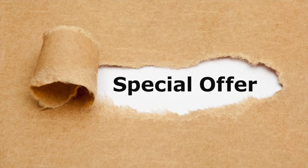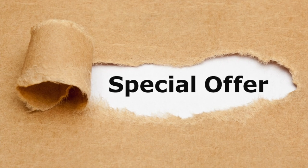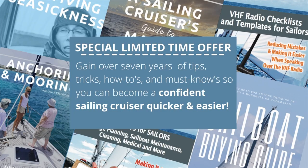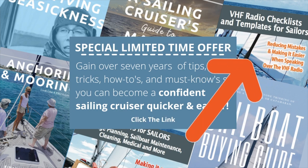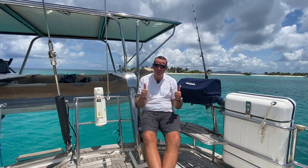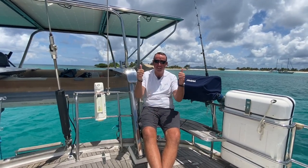For a limited time only, we've got a special price on all our guides — the link is here. It's going to save you thousands of dollars and hours of heartache. Gain over seven years of tips, tricks, know-hows, and must-knows so you can become a confident sailing cruiser. Click the link to find out more — it'd be well worth it. Okay, that's it, see you next week!